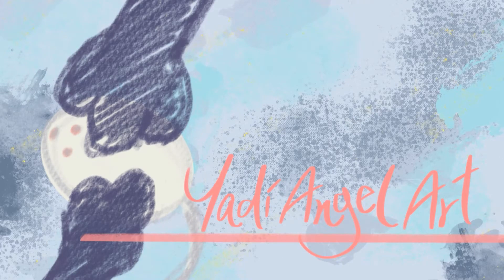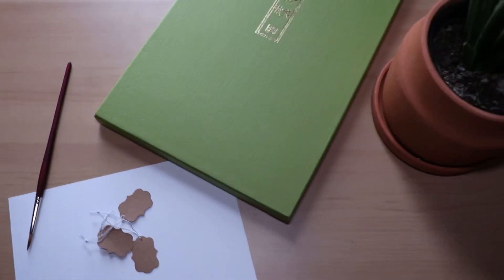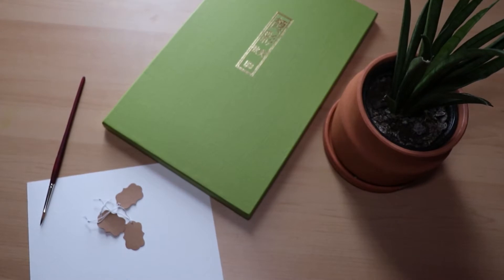Hi everyone! Welcome back to my channel. My name is Yari and this is Yari Angel Art. Today we'll be making our own watercolor gift tags for Christmas. I've got a few on hand that I'll be painting on first, and then afterwards we'll be making some from scratch using watercolor paper. I'll include the list of supplies I'll be using in the description box below. So let's get started!